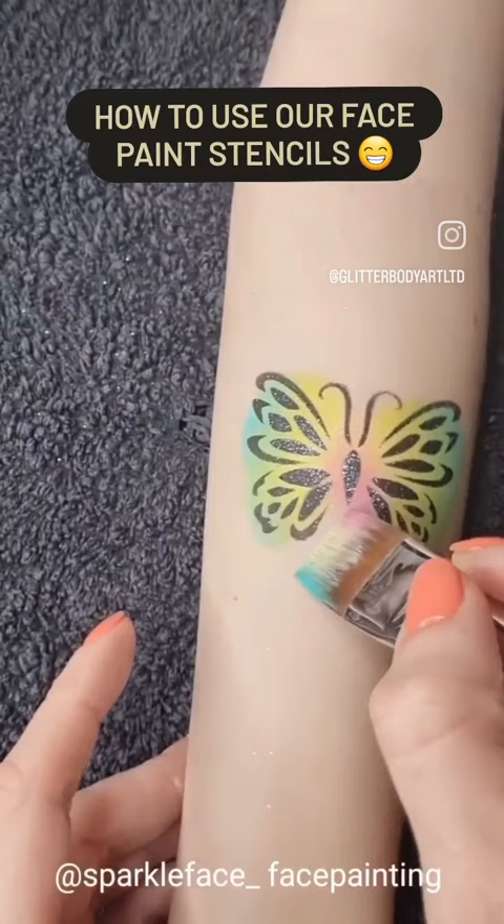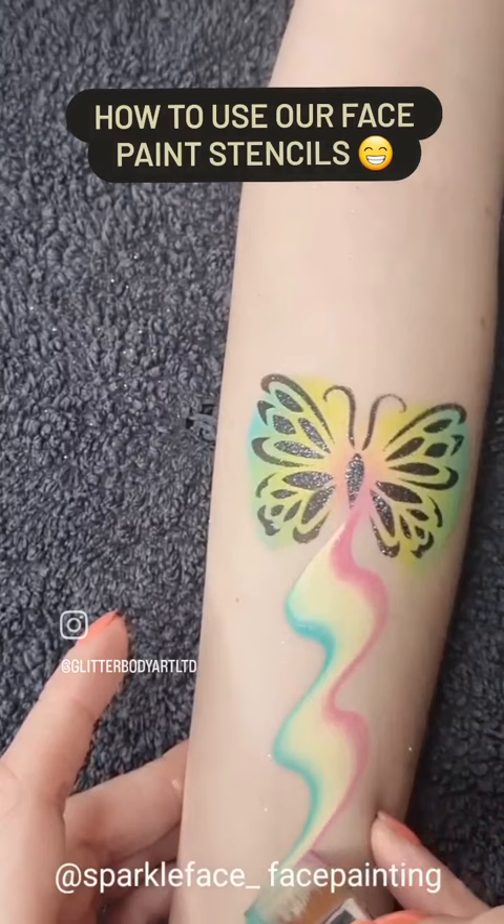To finish off the design, I'm using a flat three-quarter inch brush and a rainbow cake from Face Paints Australia, then just add some glitter on top and the design is finished.